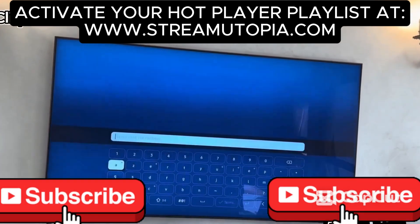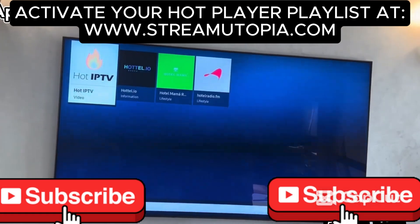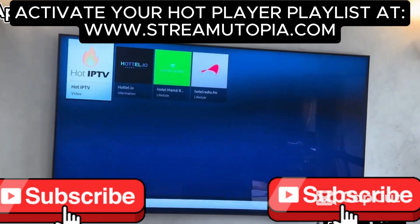So I type Hot, and then my application appears first. So I'm going to select it, click on Install, then wait for the installation to complete, and click on Open.